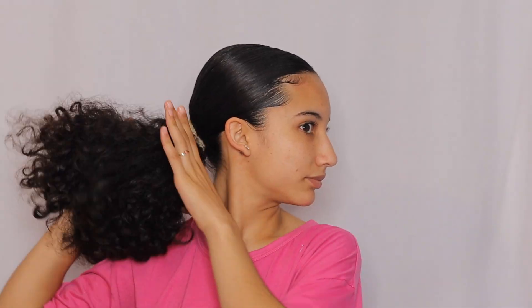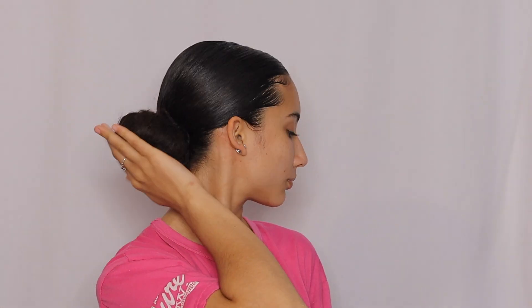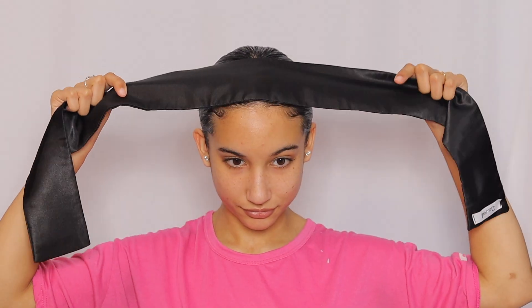My edges are all done and now it's time to twist the bun. I just do a simple twisted bun — nothing crazy. I just twist all my hair and then put a hair tie around it, adding a little more gel where I feel like I could use some more. To make sure my edges stay laid and the front part is as smooth as it can be, I'm taking this old scarf tie — I can never remember the actual name — and tying it around my edges.